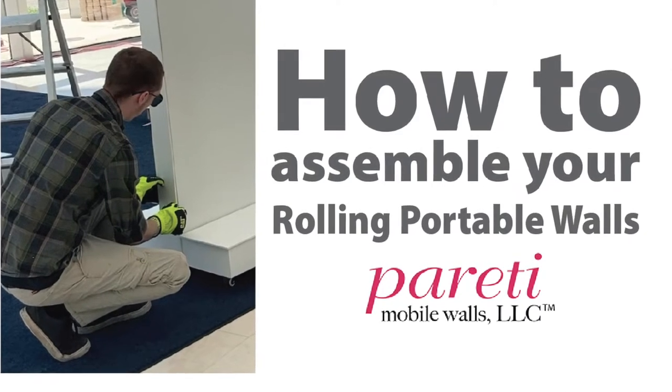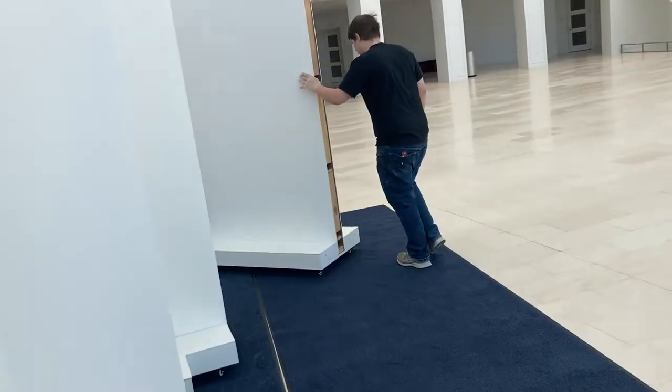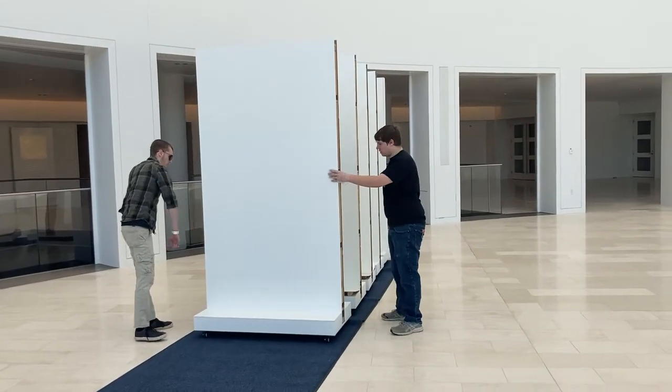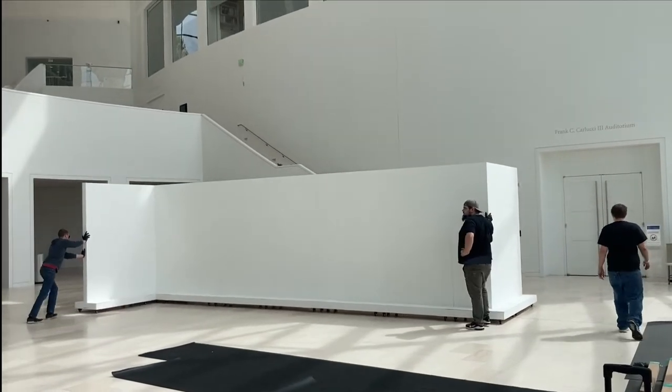Gretti presents how to assemble her portable rolling walls. Mobile walls on casters make it easy to move entire formations with just one person. If you like, you can even connect them so you can move entire sections with just two people.